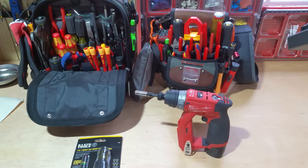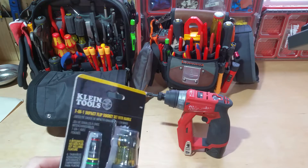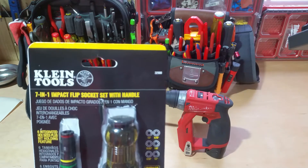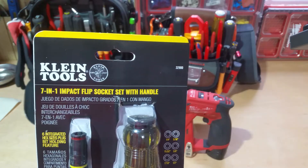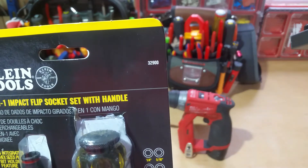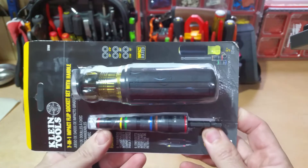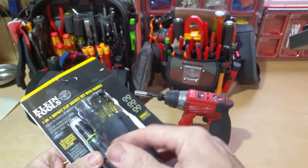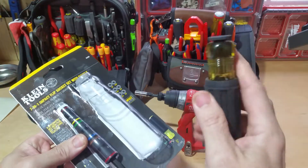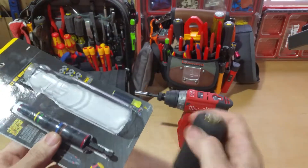Today I have a tool that I didn't even know existed until I was scrolling through Facebook. Luckily our phones listened to us — they must have heard me talking about Klein Tools — so it showed me some advertisements. This is the Klein Tools 7-in-1 impact flip socket set with handle, Klein item number 32900, and it is essentially a nut driver set all in one.